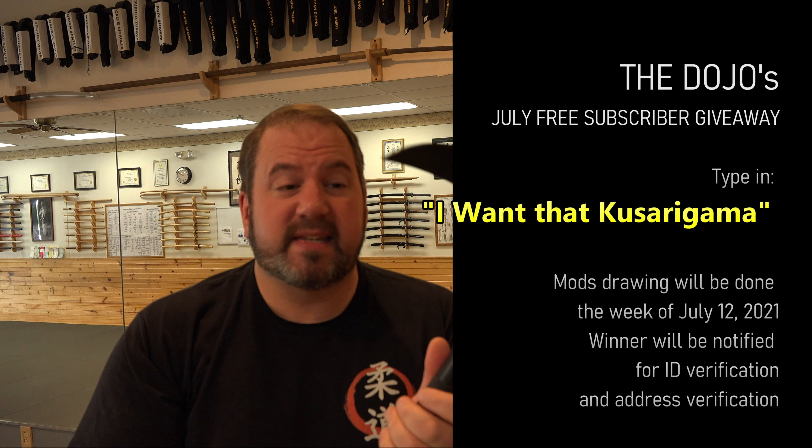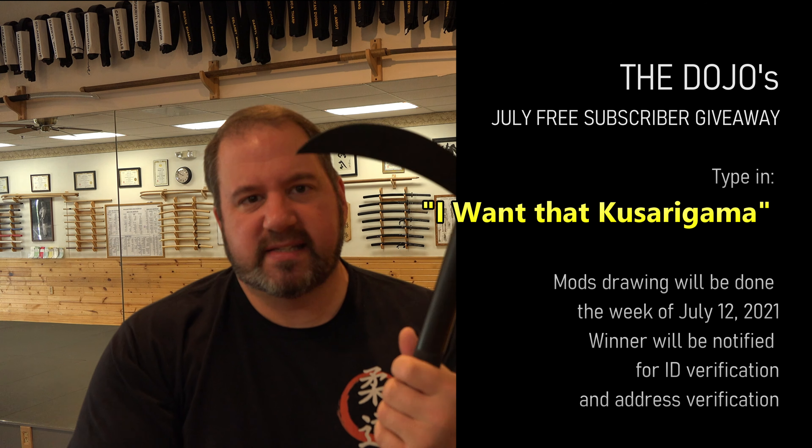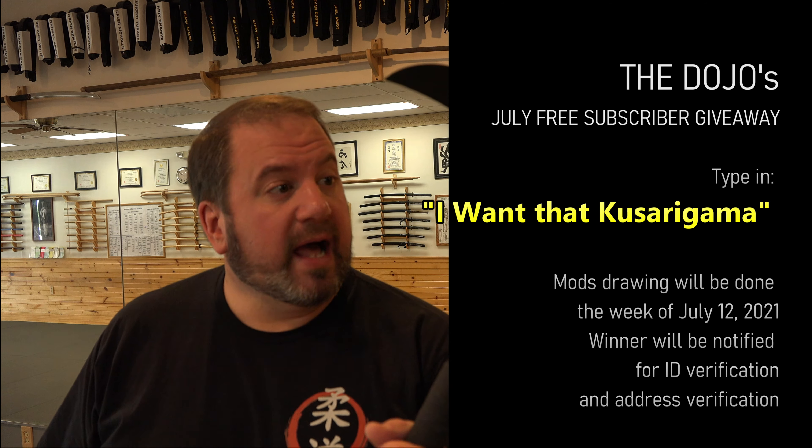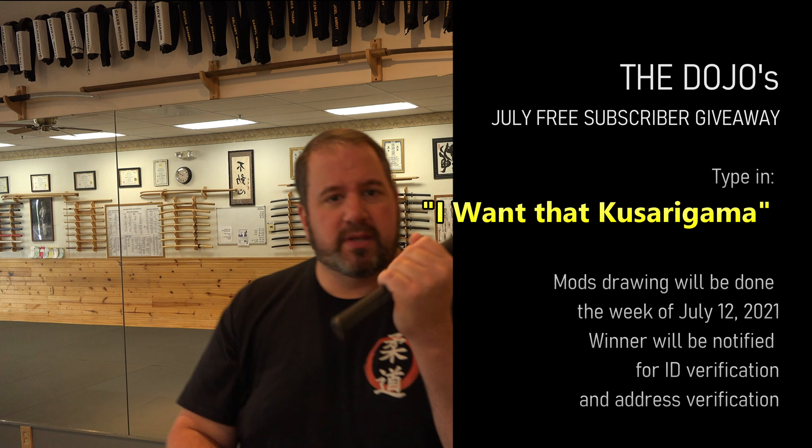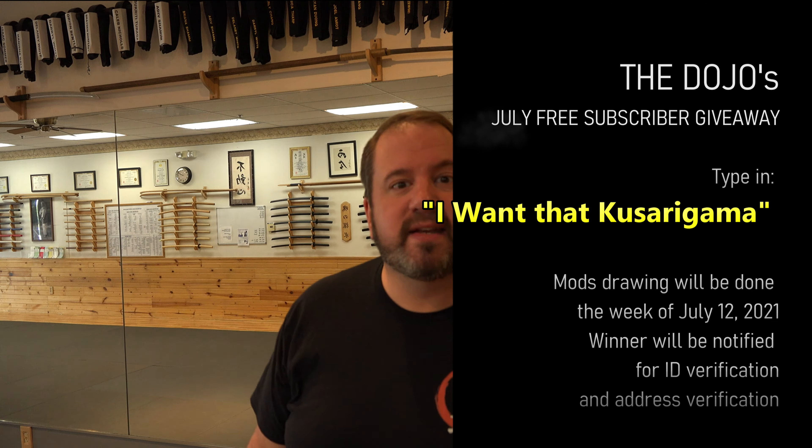This stuff is awesome. I mean, since I was a kid I used to collect these things — I just love them. 'I want that Kusarigama.' Are you ready to try and win? Good luck, our friends. We'll see you guys next time on the Dojo Martial Arts. Have a great day. Bye-bye.